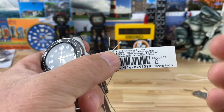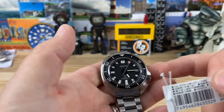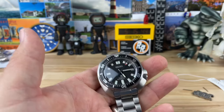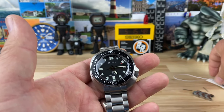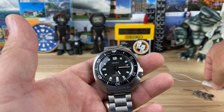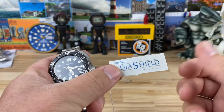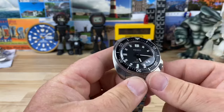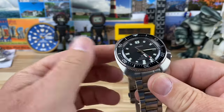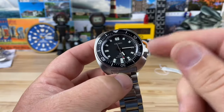The timekeeping specs are not amazing - plus 25 to minus 15 seconds per day. I wound this one up and ran it on the timegrapher and I'm getting plus two seconds, so I'm not mad about that at all. There's also a proprietary Seiko product called Dia Shield, which is a protective layer to help it be a little more scratch resistant. There are mixed reviews out there on that product.